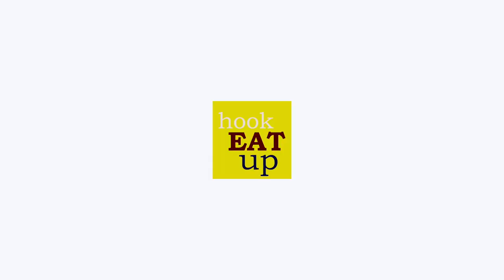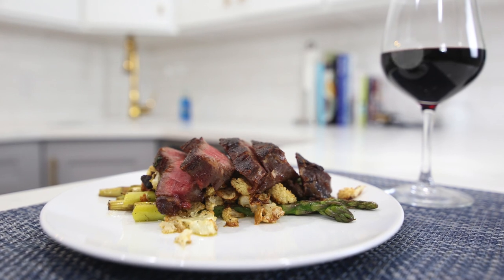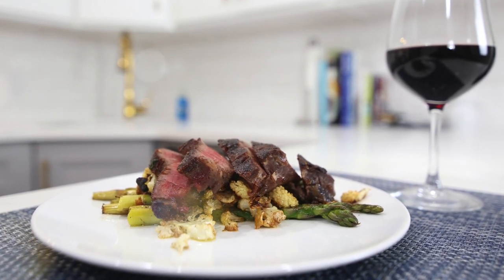Hi and welcome back to Hooked Eat Up. Today I've been craving a juicy steak but I'm not quite in the mood to pay $100 for it. So in this recipe I'm going to show you how to make the perfect steak from home so that you can bring the steakhouse to you.